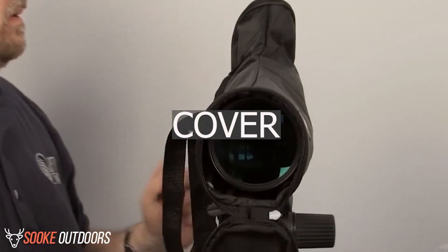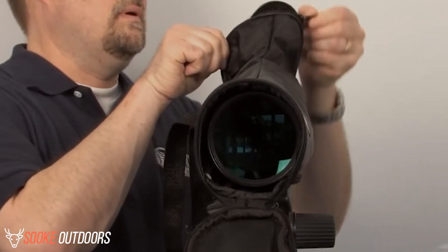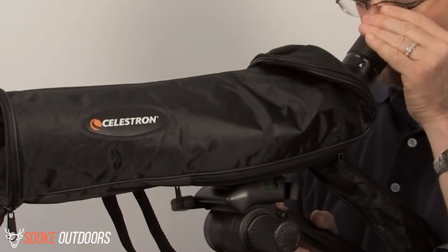Cover: one interesting feature is that you can use the spotting scope while it is still inside the soft carrying case. Simply unzip the front and back and you can hold the scope inside the case while viewing. This nifty feature helps when you are between setups.